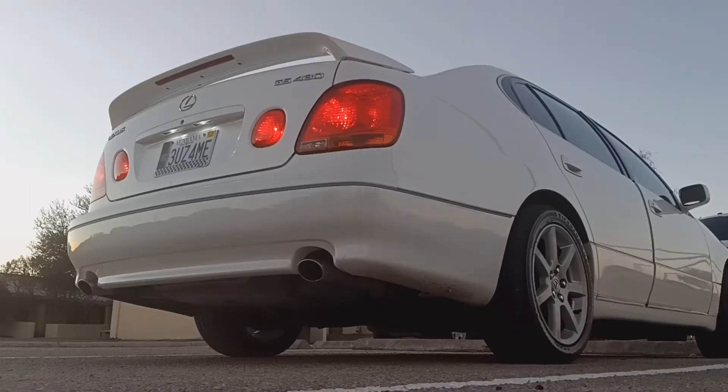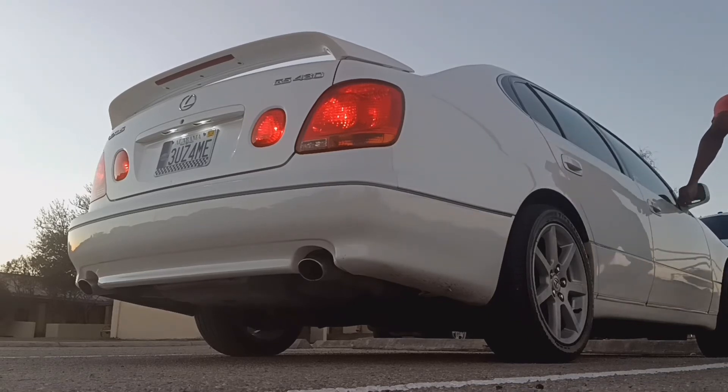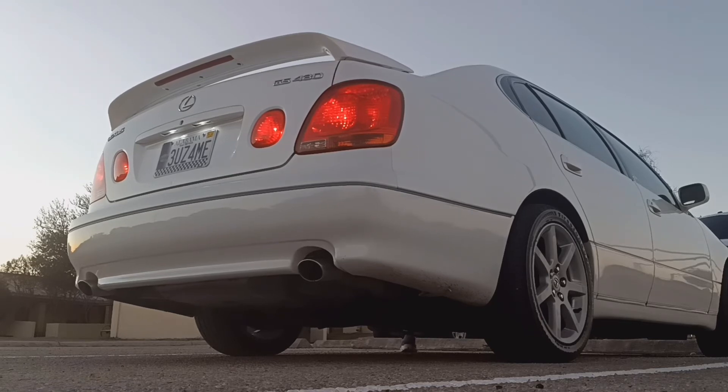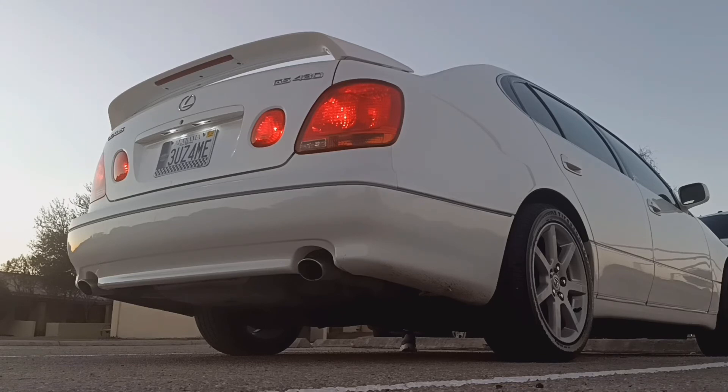So here we have the 430 with the two mufflers, the cat, and the inlines removed — and by inlines, I mean resonators. They were pretty big. So that's what it sounds like as it sits right now, just with the resonators, the muffler, and the cat removed.